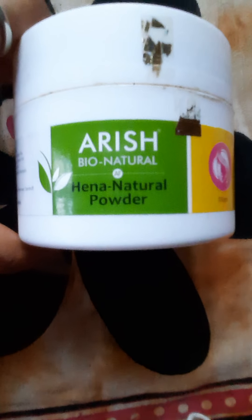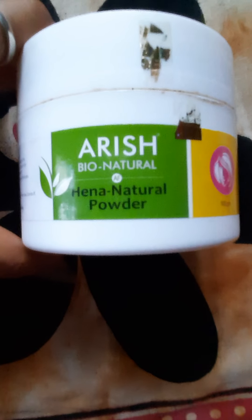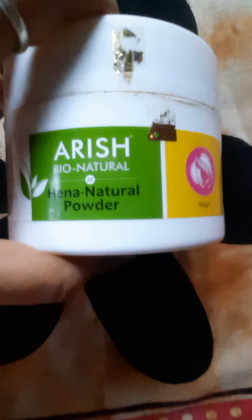Friends, I am going to talk about Hina Natural Powder. This is an extra-gram product.